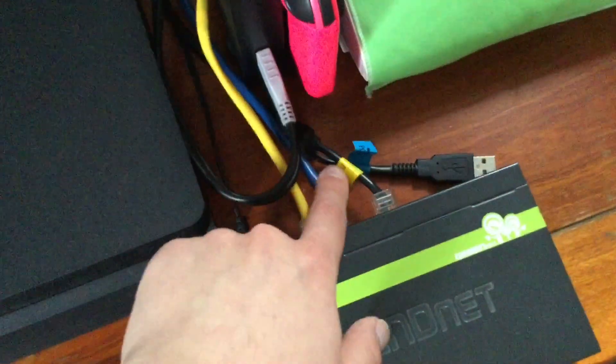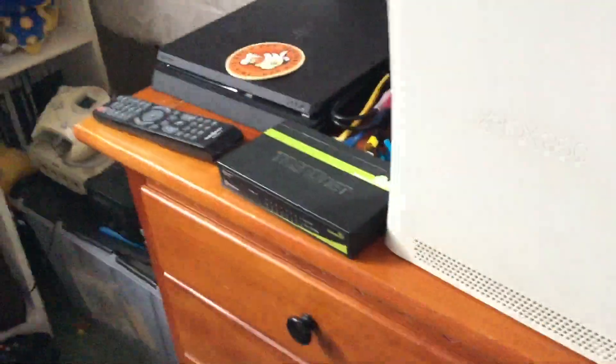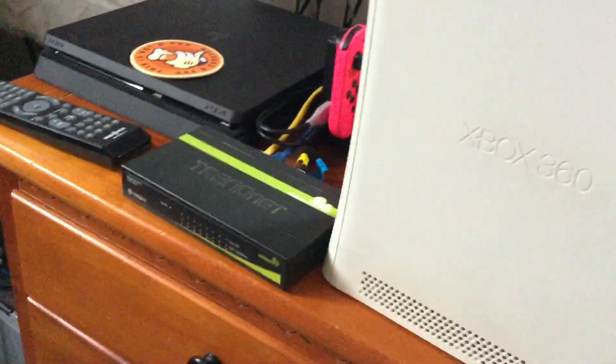I have a black Ethernet line connected to my original Xbox, and a blue cable connected to my Xbox 360. I can add more cables if I want to connect my Xbox One or PS2. You don't need to use a modem — you could literally just have your Xbox 360 directly connected to your computer or laptop and that will work just fine. I just use the modem so I can have multiple consoles connected rather than having to share a single Ethernet cable.